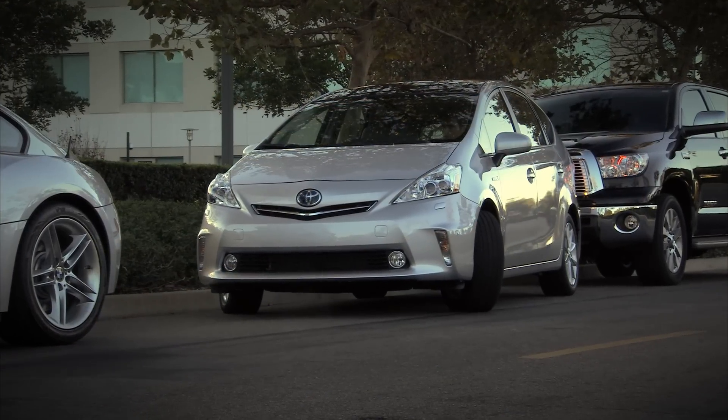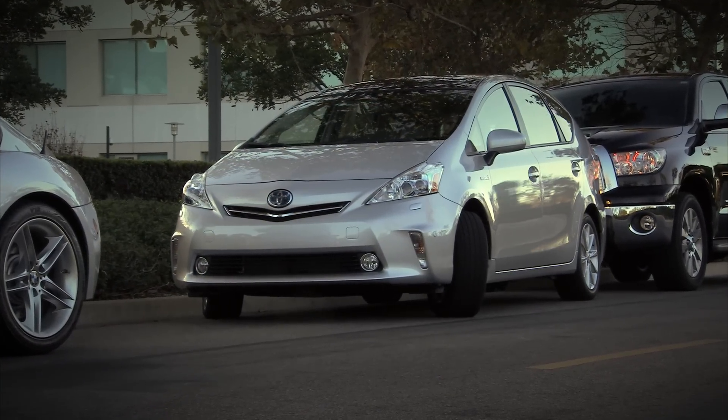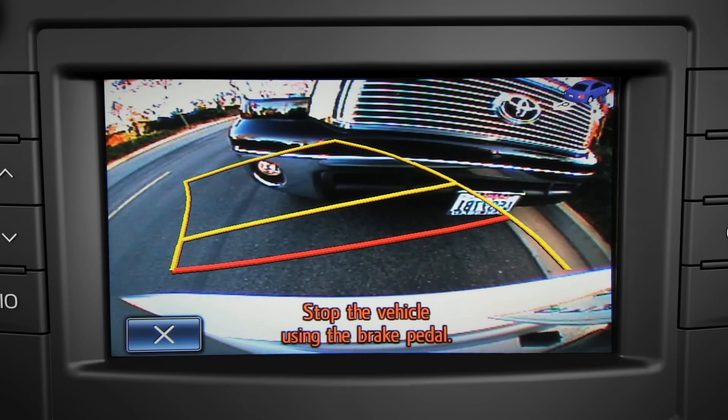The system will let you know when parking guidance is finished.